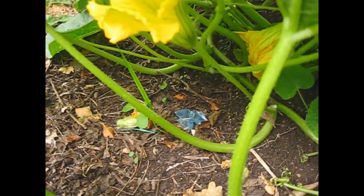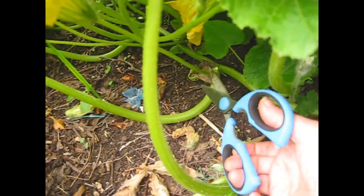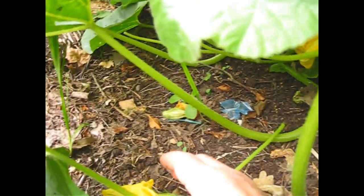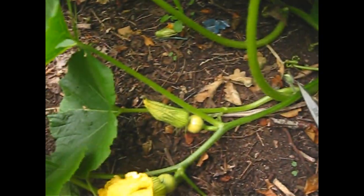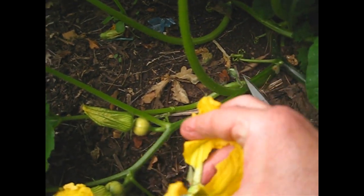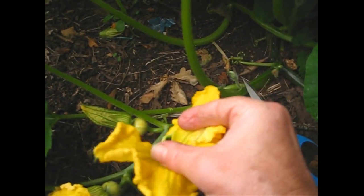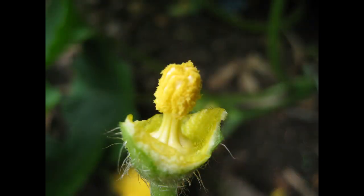So what I'm going to do is get the old scissors on there, cut him off, and then we're going to peel open this flower — trying to do it one-handed while holding the camera. There you go. So now you can see I've cut away the petals to expose the center of the male flower.